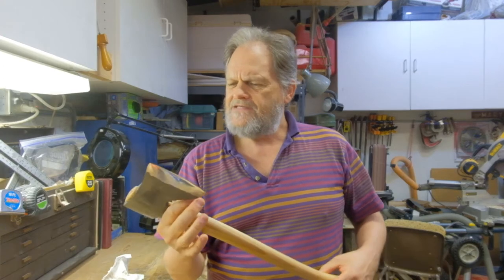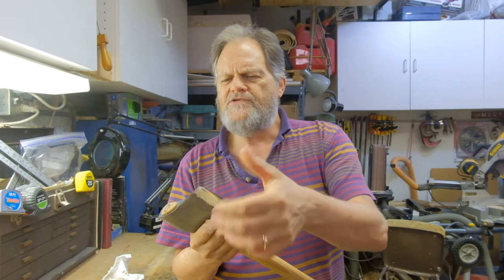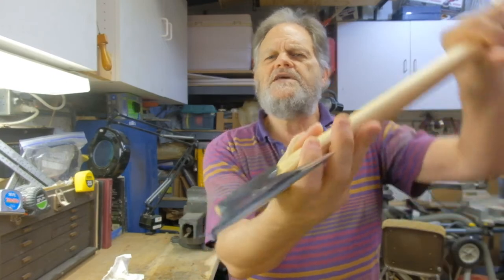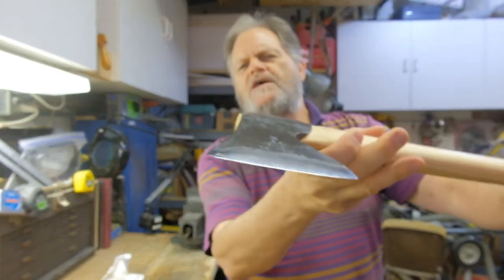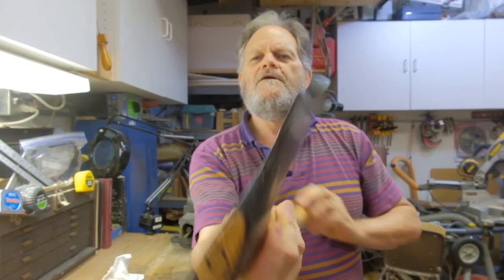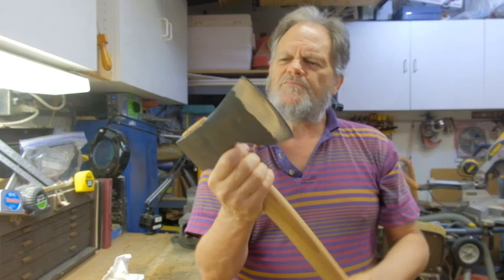One of the first things I did was work on the edge — I didn't like the edge it came with. It can get razor sharp pretty easily and takes a nice edge, as you can see.